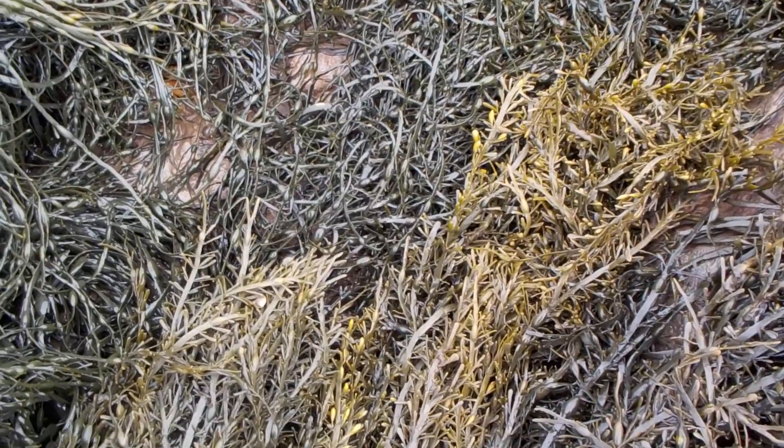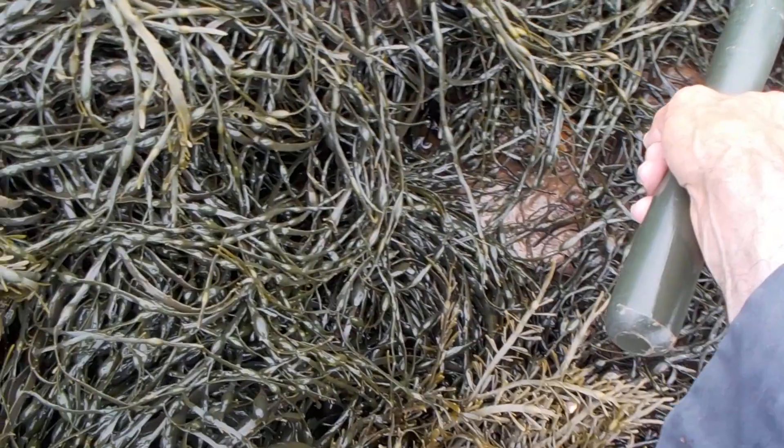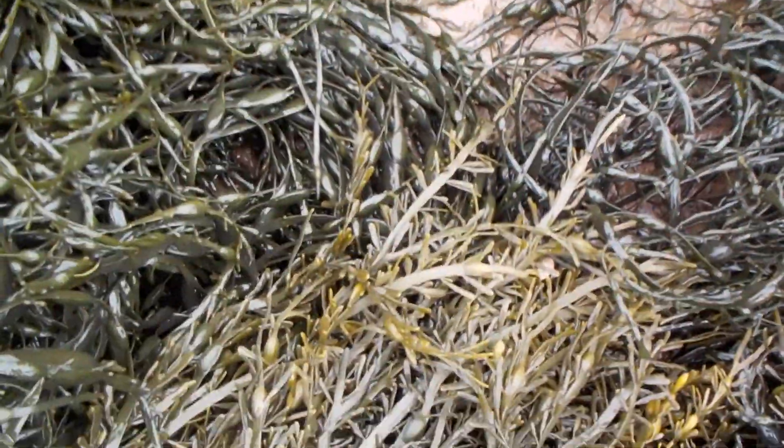Here is the reason why one should always move the seaweed before they walk on it. There's life down here. Oh! I'm sorry little crabby. That's a big crab down there.